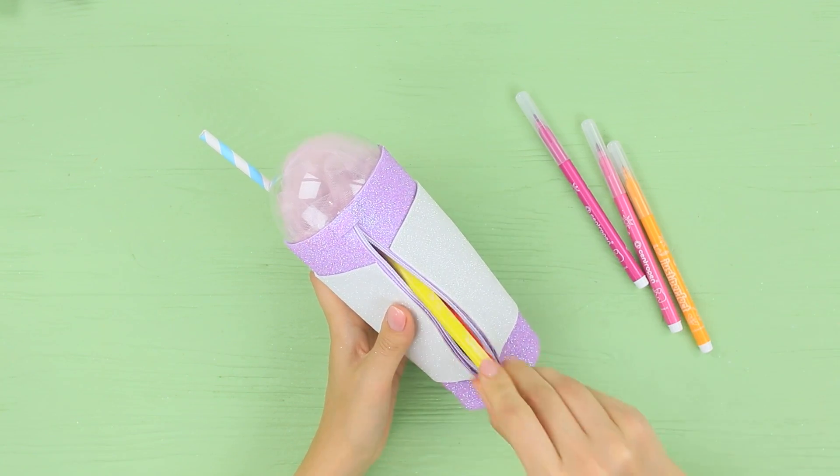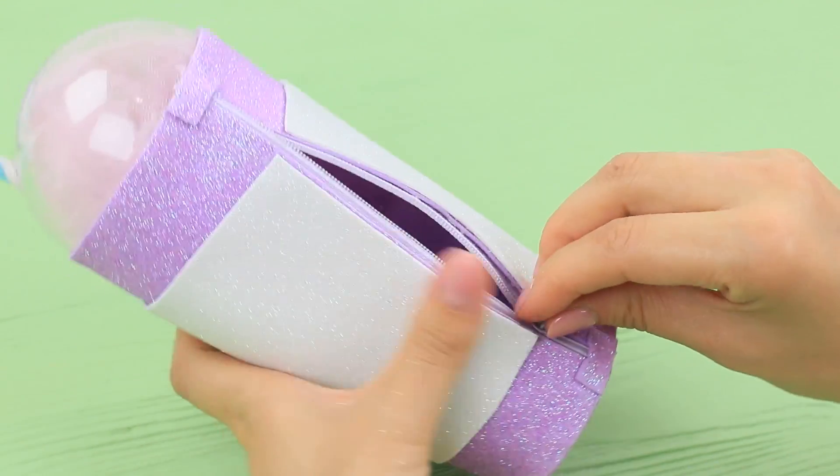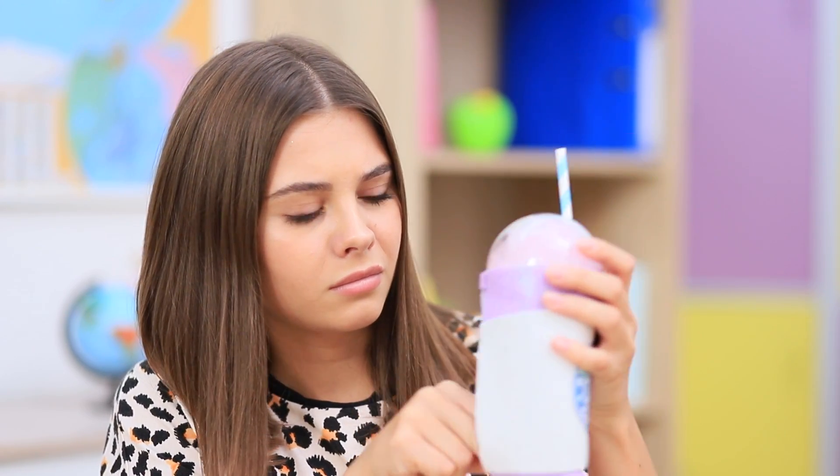Put school supplies into the case. We'll have a snack now! Hang on — there is something wrong with this drink! It's just a pencil case! And Tin's burger turns out to be a stapler! What a shame — we were pranked by kids!